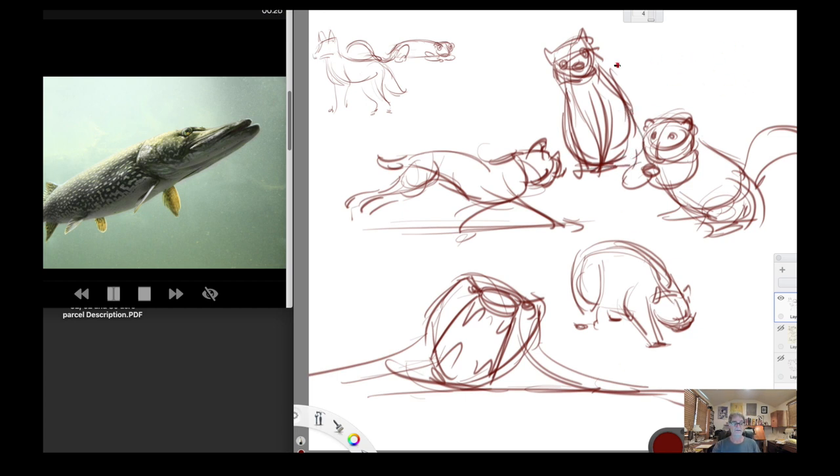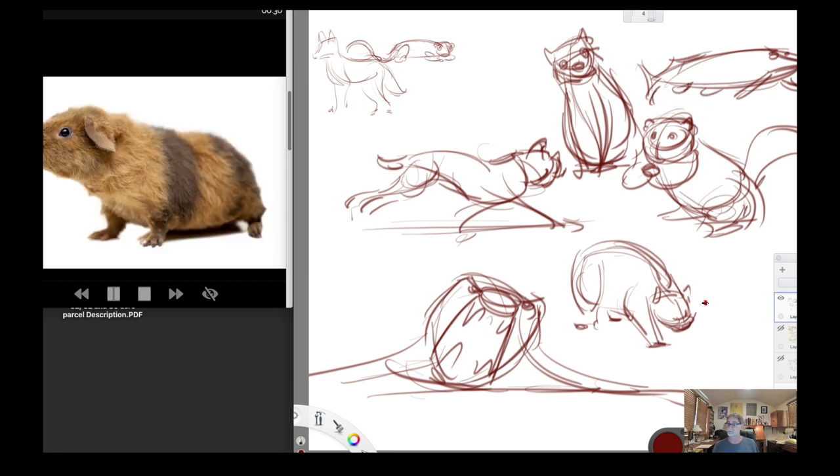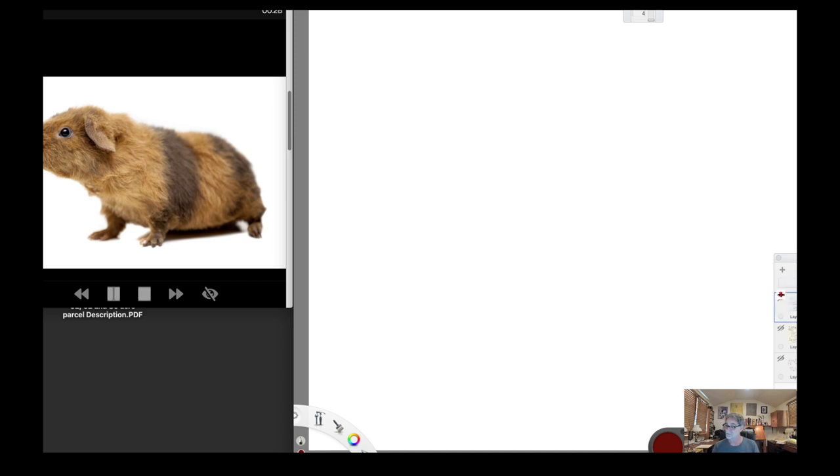I think that's a barracuda — this one is basically a torpedo. There's the gesture of that face, the eyes. I'll just hint the fins right there. I'll just stop right there — this is all still warm-up. Let's go to another one.